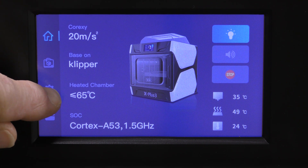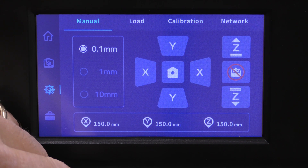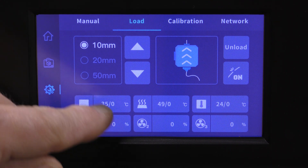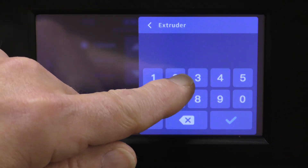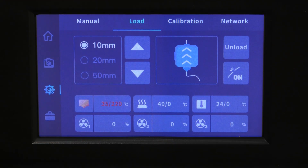Let's load some filament. First thing I need to do is heat up the hot end and hit Load. Let's go to 220 and let it heat up. It's going to heat up pretty fast with that ceramic heater core.